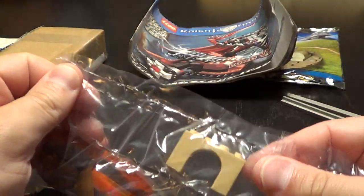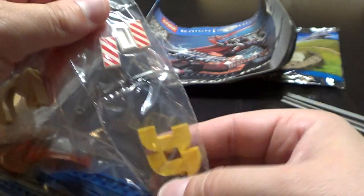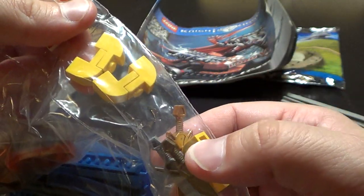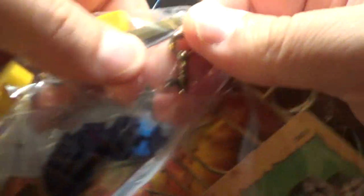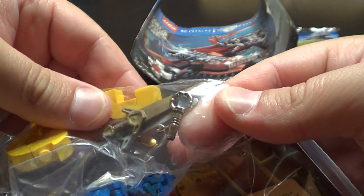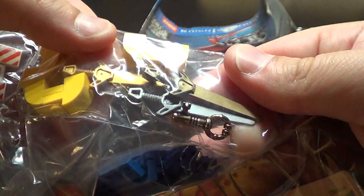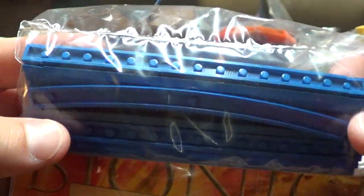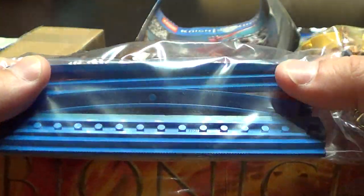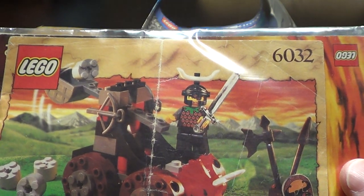We have an arch, a couple of tiles with stripes on the side, a yellow brick modified curve, and a key to open the safe. We have a couple of different swords — grape sword — and a couple of these blue holes.